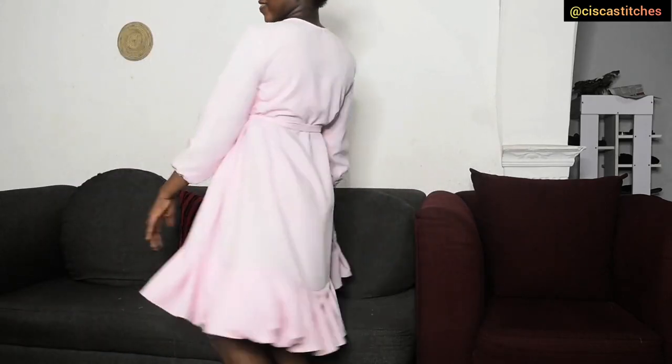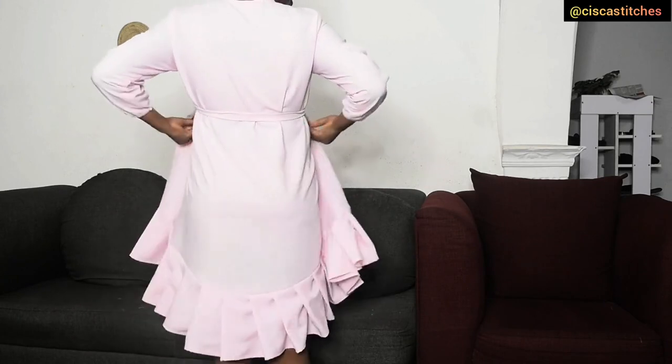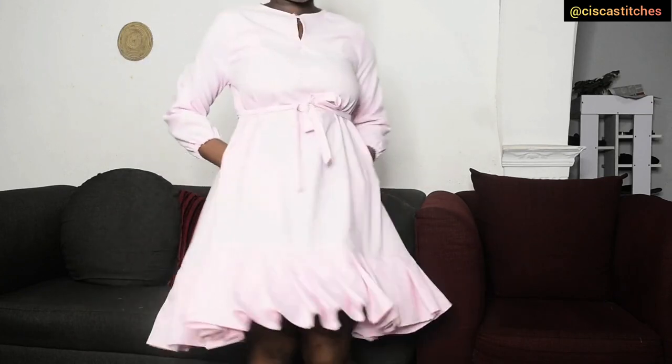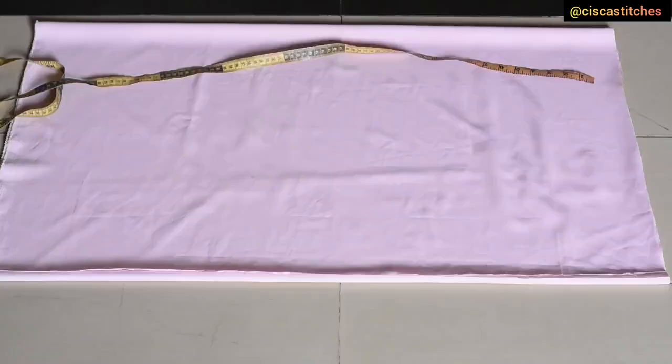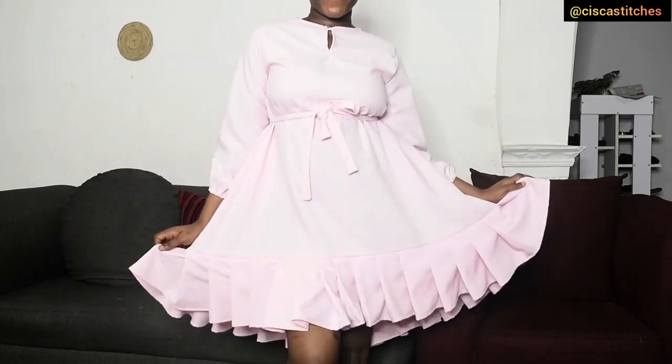Hi and welcome to Siska Stitchings. In today's video I'll be showing you how to make this beautiful A-line umbrella dress, or umbrella flare dress. We're going to see how to create this beautiful outfit.